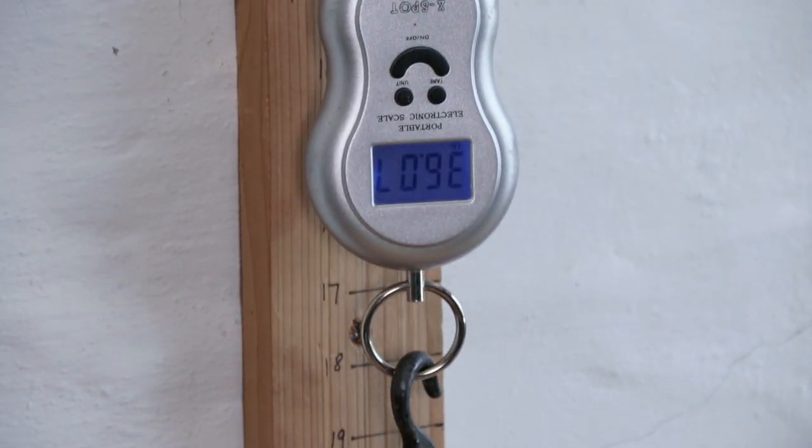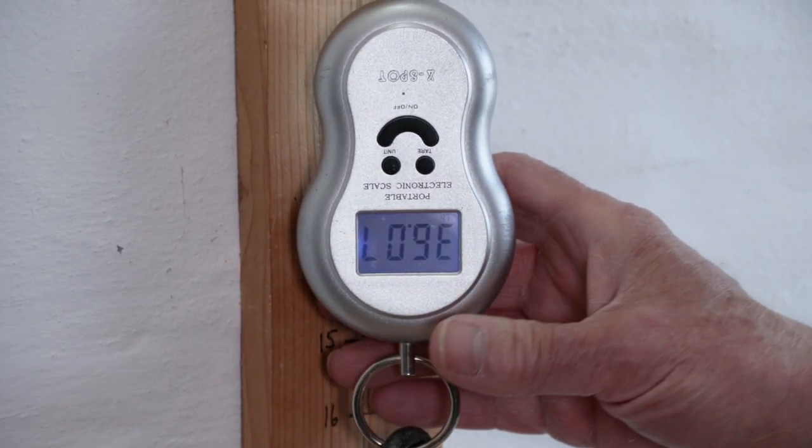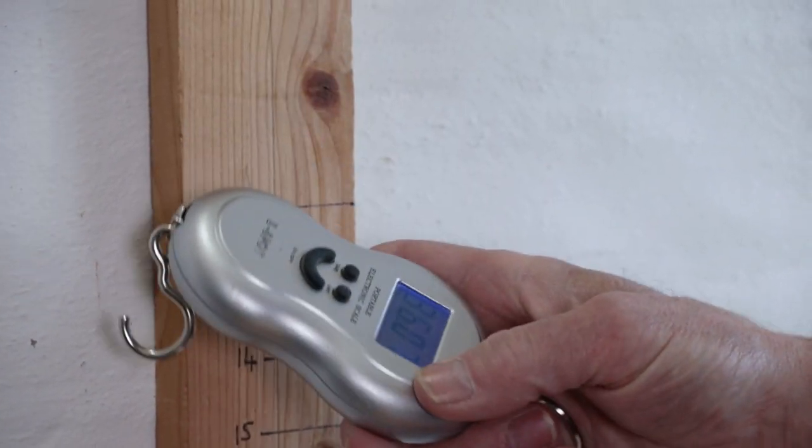As it's come out at 36 pounds, we'll mark the bow at 35 as it will lose a pound or so during its first initial use when in the hands of the customer.